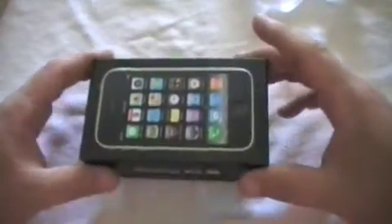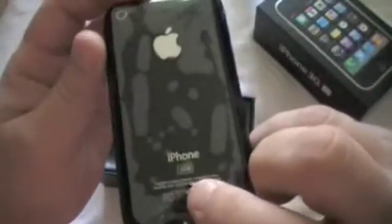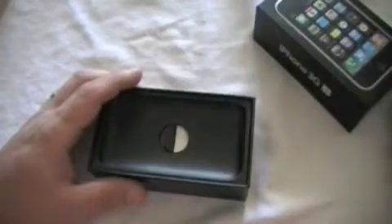There it is — 32 gig. Let's open this baby up. As you can see, it is the black 32 gig. Pretty nice. We'll check this out later.